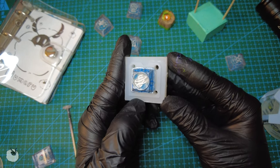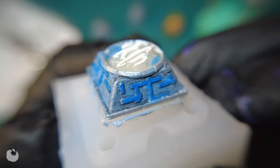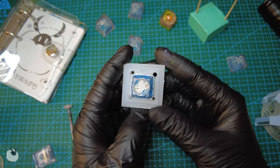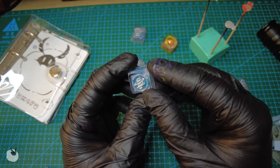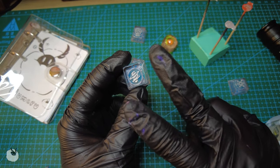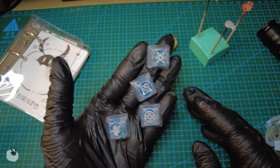All that's left to do is dome it with the resin of your choice — by that I mean UV or epoxy resin. Since it's a keycap, I'd suggest you get the epoxy resin because some of them have UV protection and they don't yellow as easily. Just keep in mind you're gonna have to wait a day or two for it to fully cure.